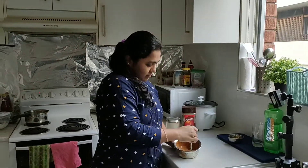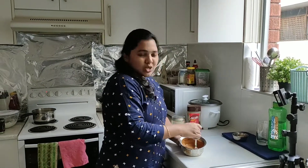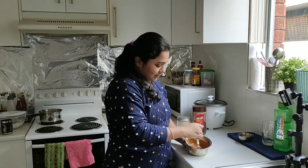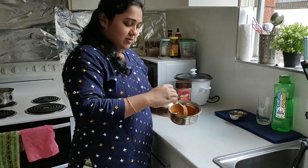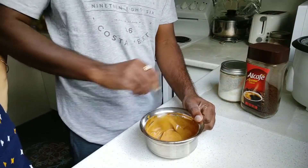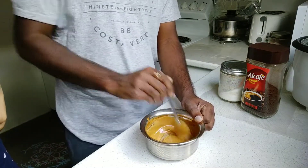Now you will see the variation. You could also use a hand mixer, but we will continue mixing by hand. The froth form is made. I have help from my husband — please try to help. We will mix it for about 3 to 4 minutes. I will start with a spoon.